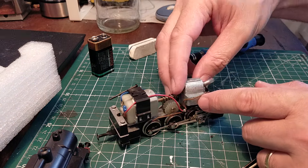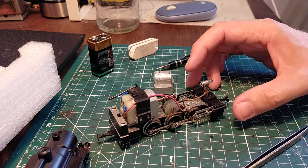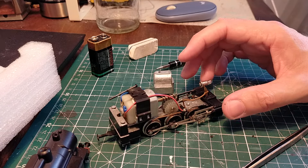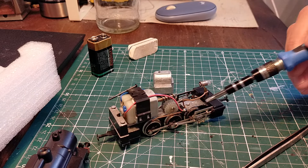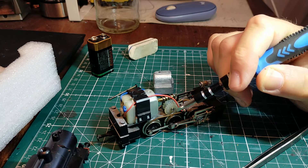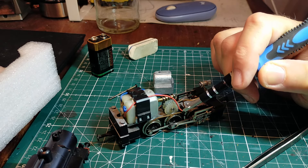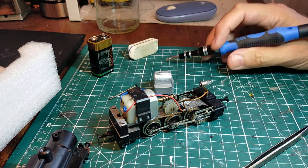It's a very simple and easy locomotive to work on. This zamac weight here just lifts off — it's also conductive for the bulb contacts. The valve gear and pistons just lift off as well. Here are the pickups on the wheels — you can see they are extremely dirty, so this thing is going to have to be cleaned thoroughly with lighter fluid and a brush.